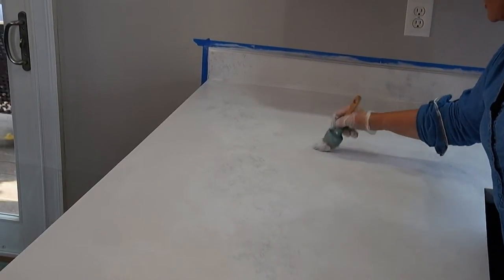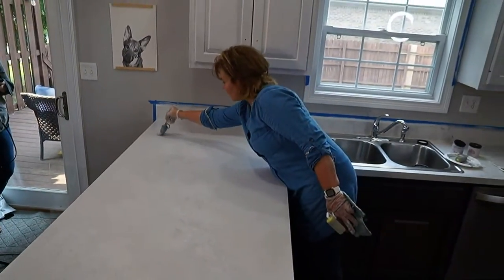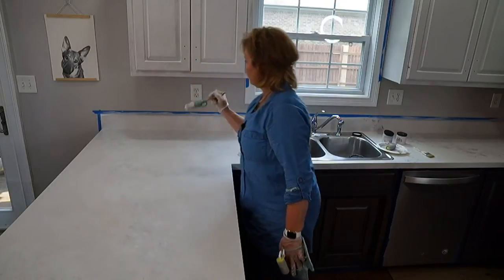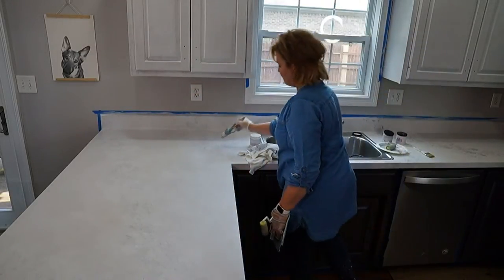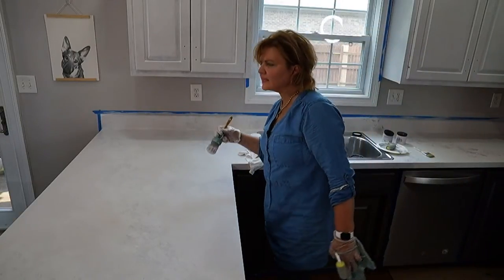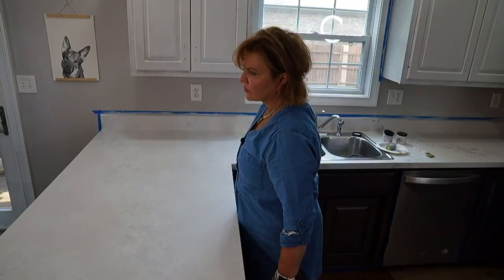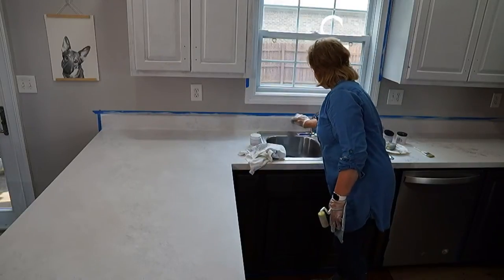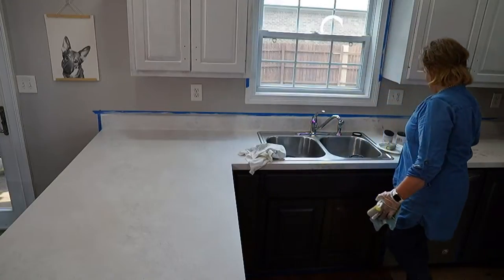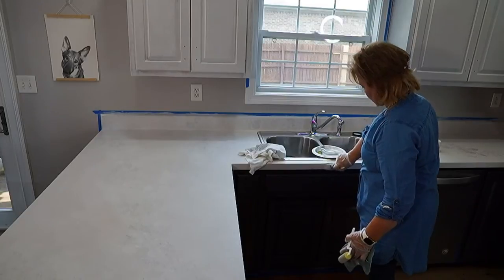Always stand back and look at it — you want to make sure something's not standing out too much. Just touch it and soften it down. You can see the difference between the side she's softened and the side she hasn't — one looks like somebody walked on it with wet paint on their shoes, and the other looks very natural. That's exactly what the whitewash antiquing gel does — it softens and makes it believable.